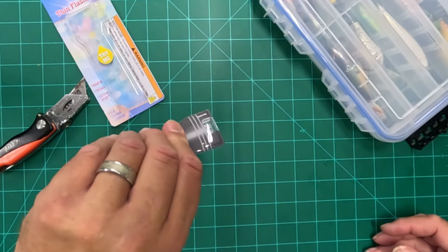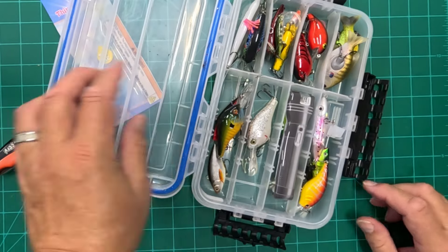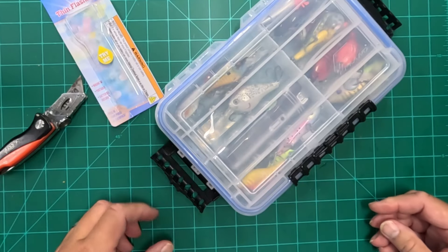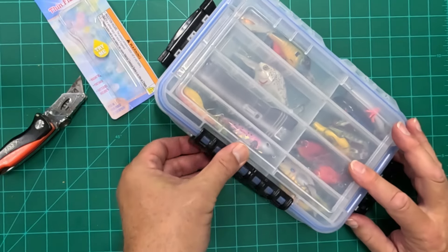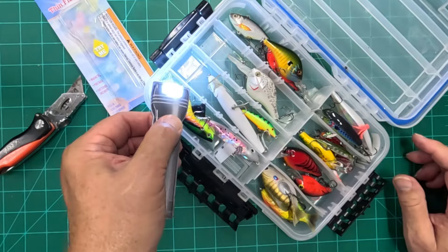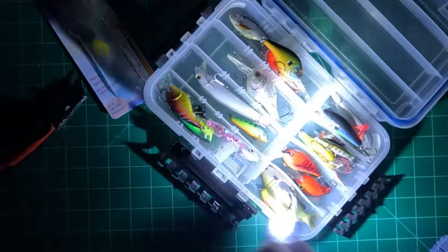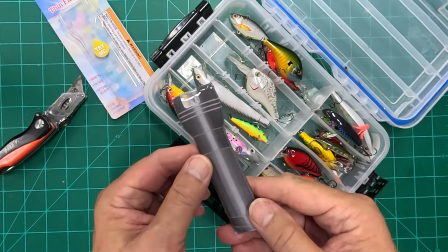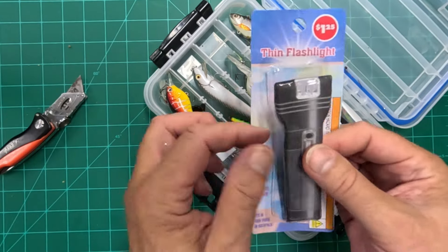It's really, really bright. Kind of as a safety thing, you could put that right in your tackle box, and if you're ever out in the dark or things get a little late and you don't have a form of light, you can dig that out of your tackle box, give it a squeeze, and you've got enough light to find your way around. Not bad for $1.25 at the Dollar Tree — I'd pick up a couple of these; they're practically disposable.